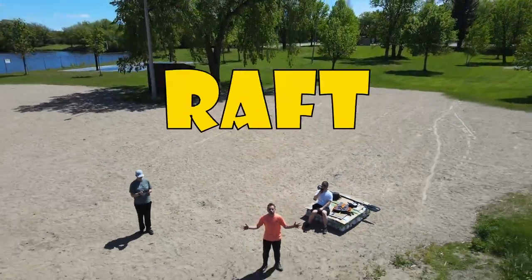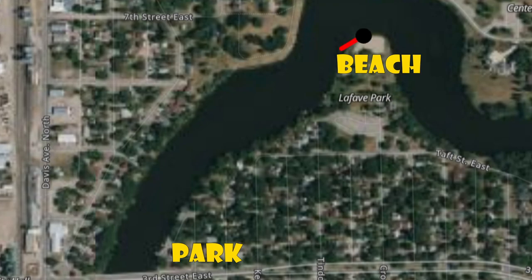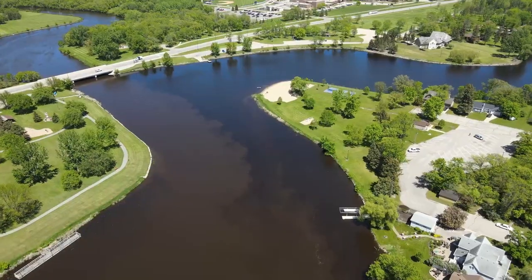I am going to cross this river on a raft made entirely out of milk jugs. Our plan is to leave from the beach and go all the way down the river to the park. This is one third of a mile and we don't have much time to complete this.